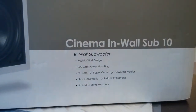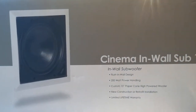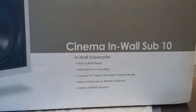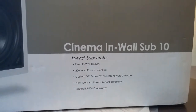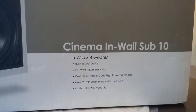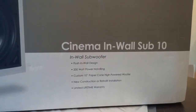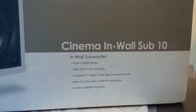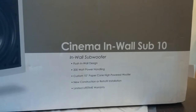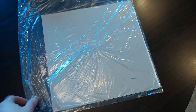This particular sub is a flush in-wall design, as you can see from the picture and the unit we've removed from the box. It's a 200-watt powered sub with a custom 10-inch paper cone high-power woofer. You can use it in existing construction by just clipping it on the sheetrock, or in new construction, and it does have a lifetime warranty. It comes with a template so you can draw on the sheetrock the exact size you'll want to cut.